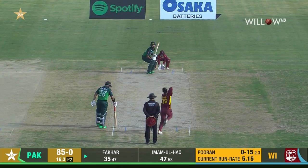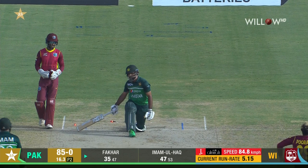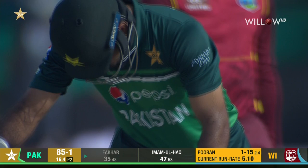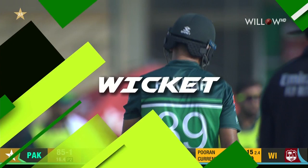Puran takes his first wicket in international cricket in his career, and he's mighty delighted — that's why he chose himself because of the match-up. He defeated Fakir with length, right over it.